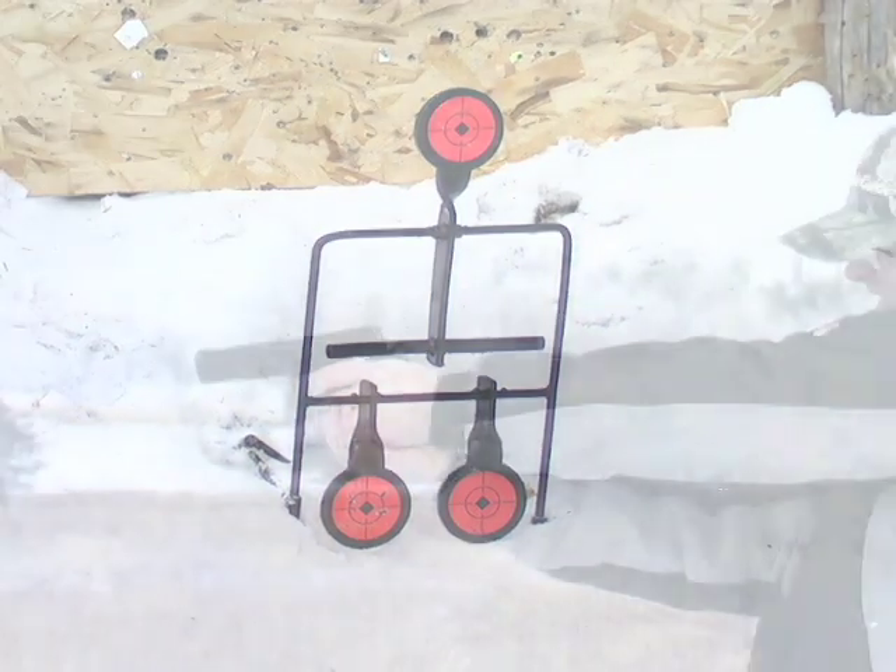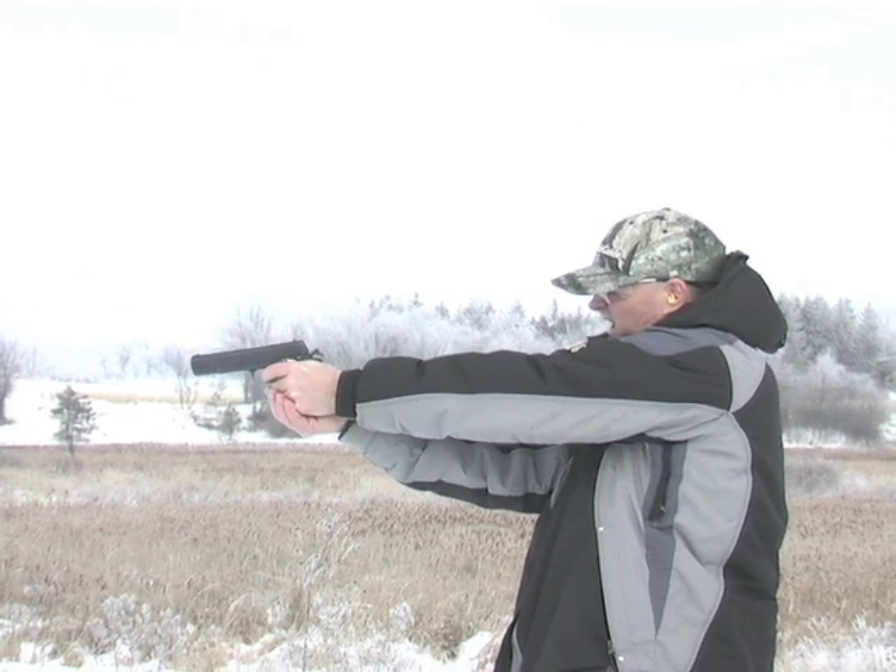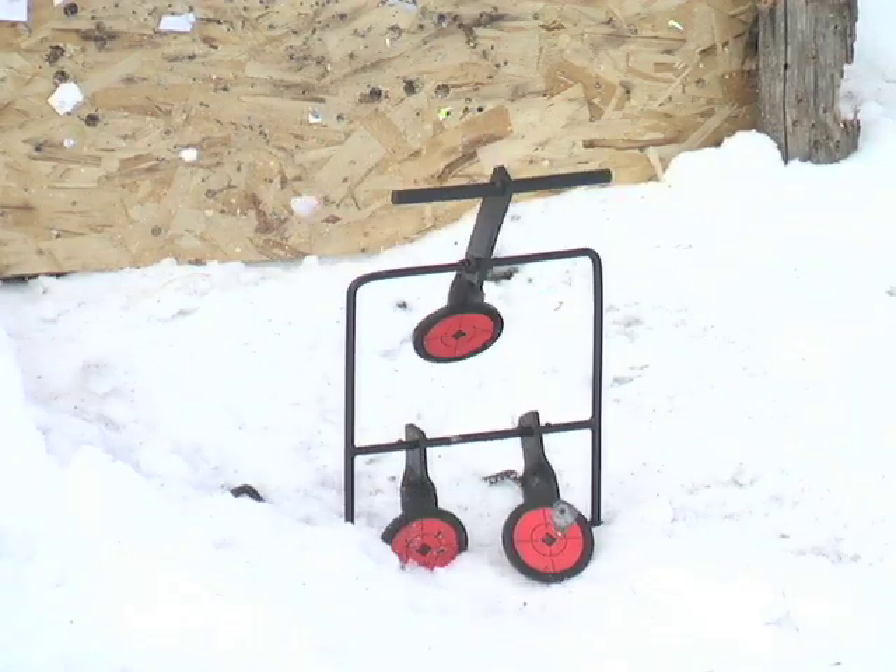Sharpen your shooting skills. Forget tin cans — take aim at these fun-filled 44 caliber steel reset targets.